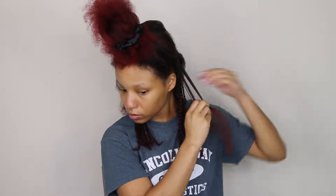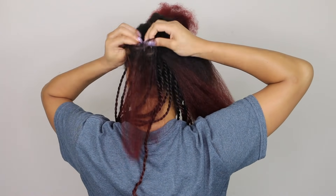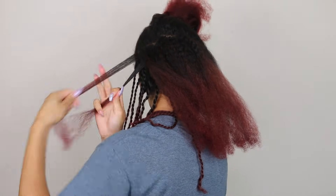I'm just taking small sections — I'm not going crazy with the parts, I'm not using a comb to make them. I'm literally just taking a small section in kind of a straight line and twisting it up. That's it, that's all.